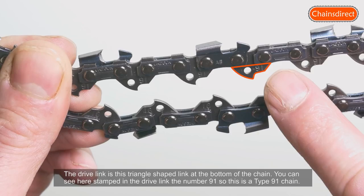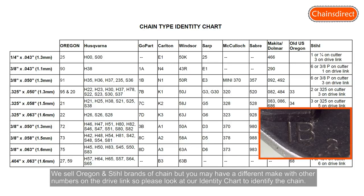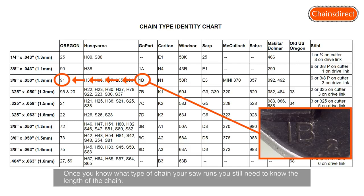You can see here stamped in the drive link the number 91, so this is a type 91 chain. We sell Oregon and Stihl brands of chain, but you may have a different make with other numbers on the drive link, so please look at our identity chart to identify the chain you need.